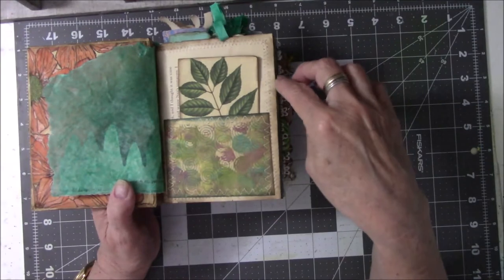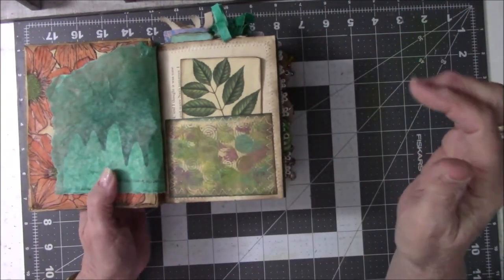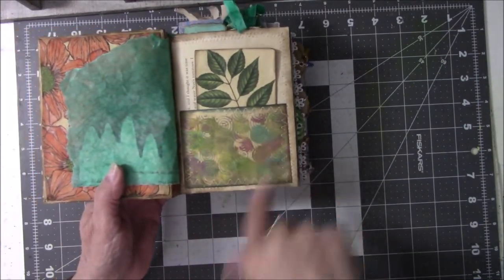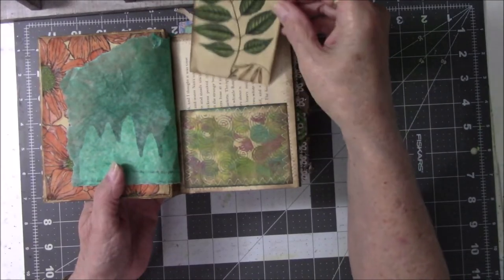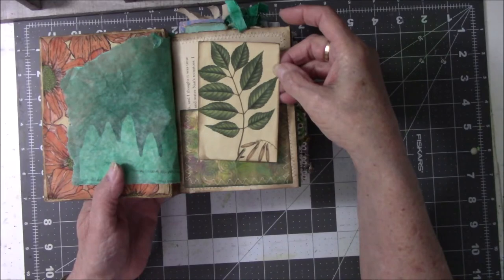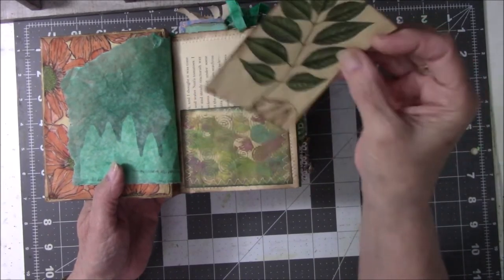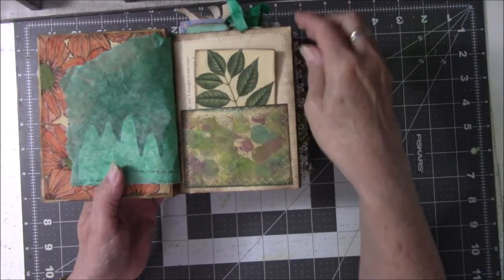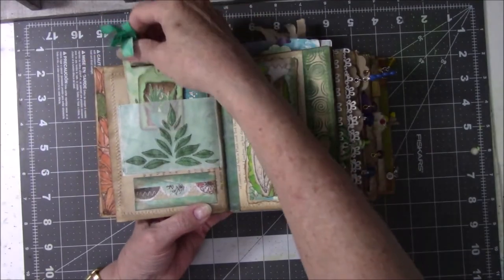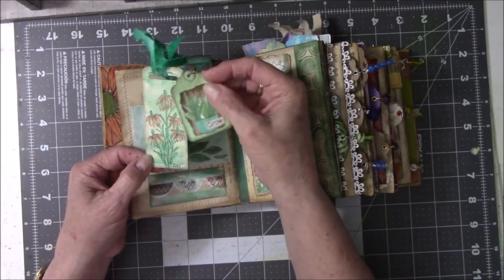All these pages are sewn — either zigzag, straight stitch, or sawtooth — they all have different things on them. This again is a stencil from What If and See done with watercolor and stamps. This is a leftover picture from the red book that I did the three-section series. I tried to use leftovers in here as much as possible. This is a tag that I made a while ago. It never had a home, and now it has one.